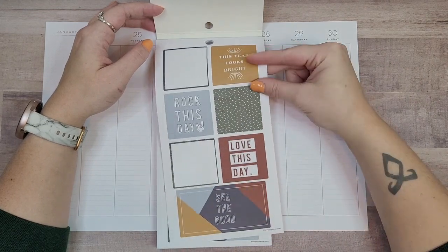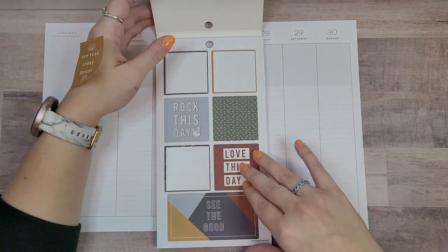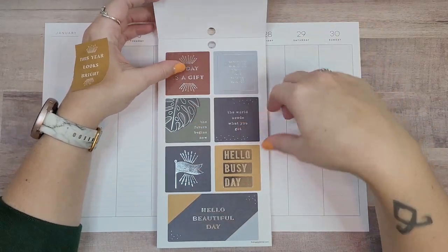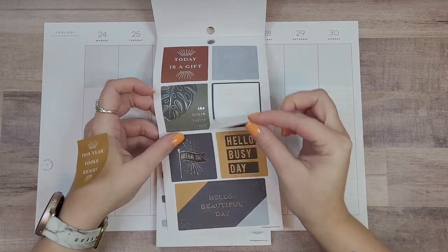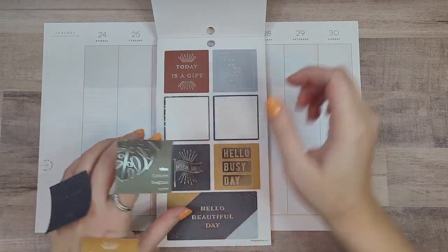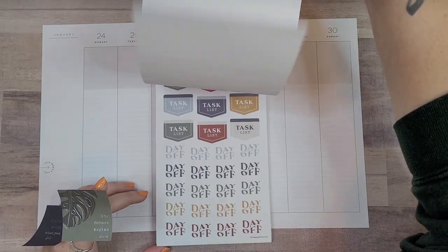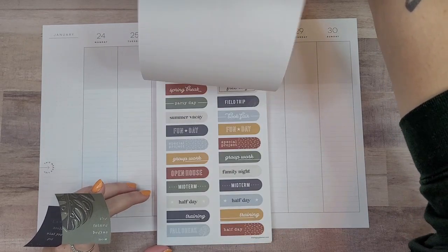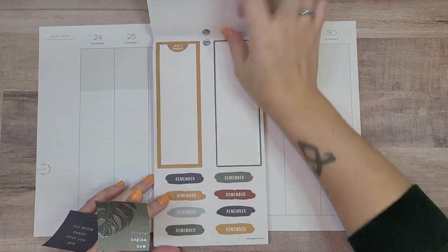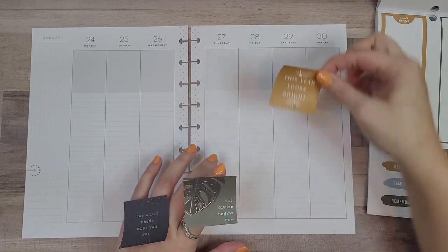I want to use this sticker — 'This Year Looks Bright,' I like that. And then I kind of like this too, and I want to use these also: 'The World Needs What You Got' and 'The Future Begins Now.' Maybe that one, definitely this one. Let's just pull it out and use it. There are some long stickers made to go in a teacher planner, but I think I'm going to use this one. Because I want to use that one, I'm going to put this sticker on this side.